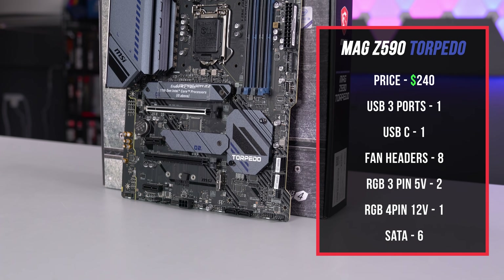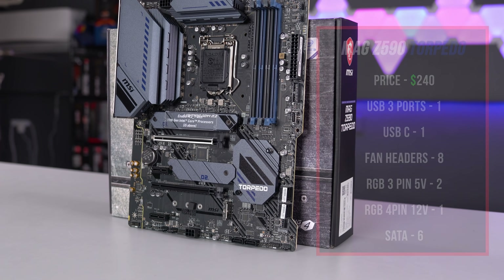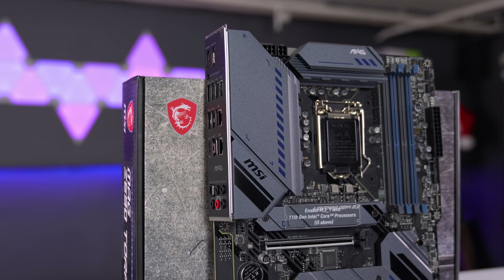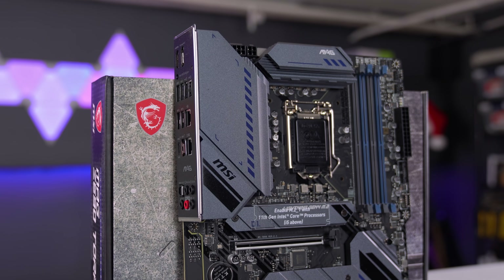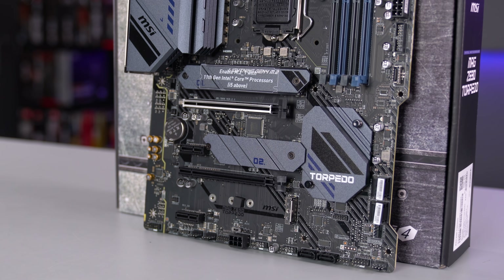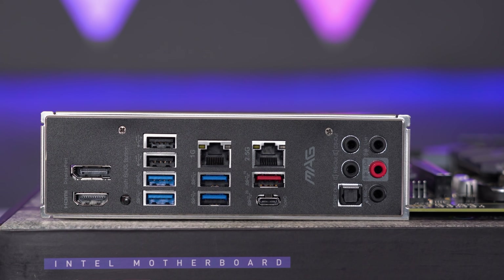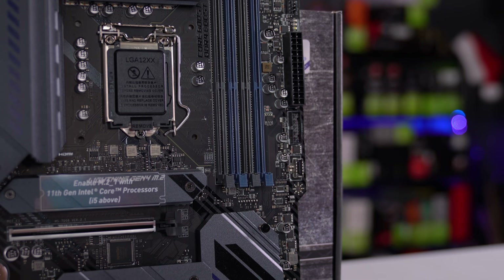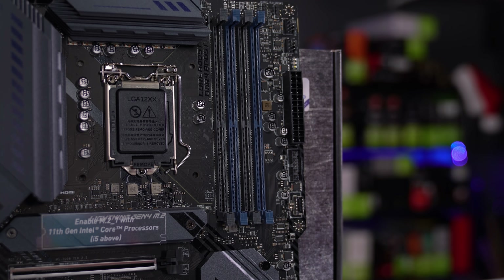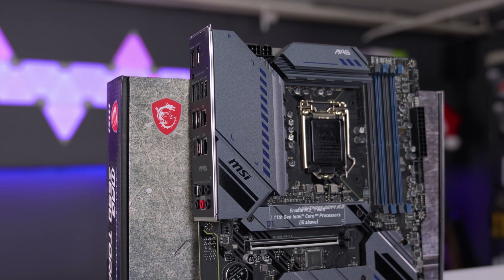This is the MAG Z590 Torpedo, going for $240. You don't get any extra fancy features or accessories, but you still get three M.2 SSD slots, pretty decent VRM heatsinks, and an 8+4 EPS connector. I also found out this board has an extra 4-pin RGB header and an extra Ethernet port for 2.5G plus Gigabit LAN support. I can't say I'm a huge fan of the color scheme — the two-tone gunmetal gray and light blue don't look great in most builds, but I guess MSI was going for something different.